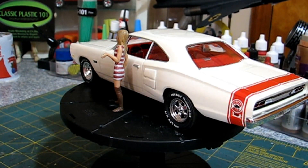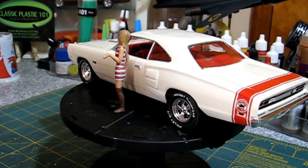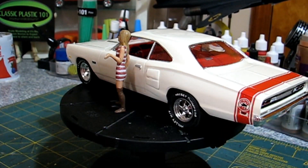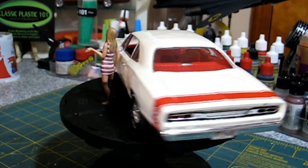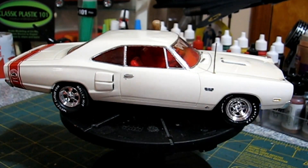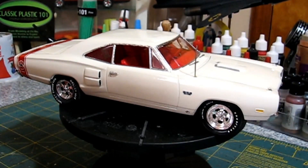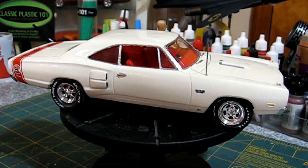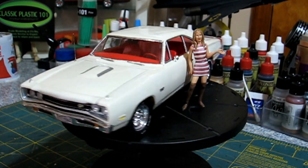I put the stripe on. The only thing I just now realized, after all these years, is that the Superbee is going the wrong way — I got him facing towards the back when he should be facing towards the front. But that's how I got the red stripe on it like my brother's car. The fender call-outs I made say '383 4-barrel' — that's actually cardstock. And the Pentastar on the bottom of the fender that all the Mopars had back then, that's cardstock too.